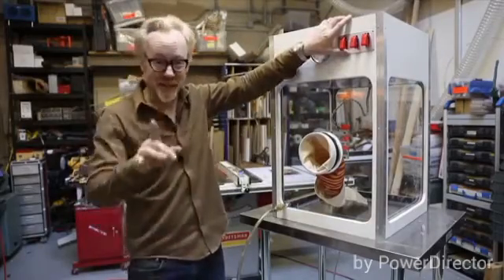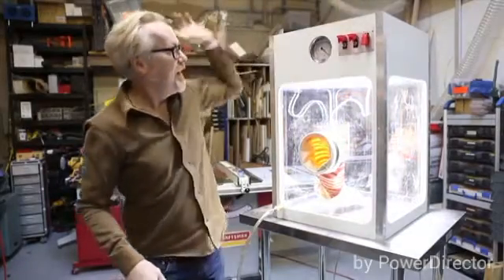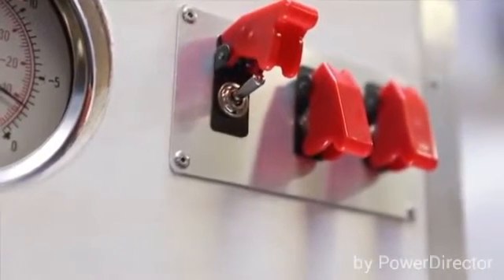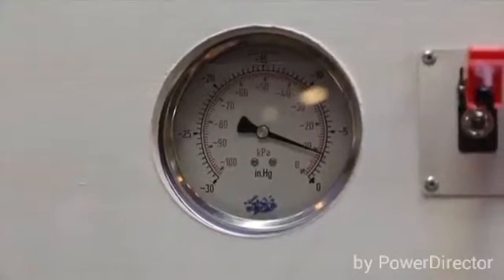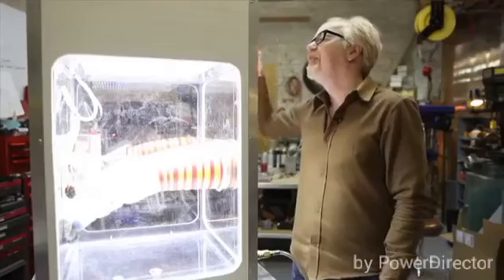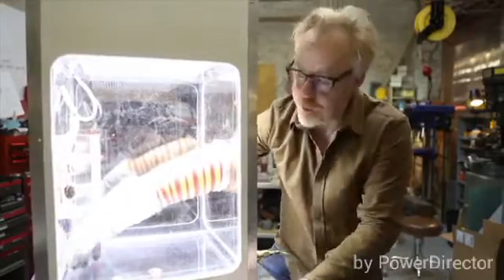Let me turn it on and show you the features. That's the light, and that's the vacuum. I pull it to 1 psi, 2 psi, 3 psi, 3.5 psi. Once it's filled to the correct pounds per square inch of pressure...